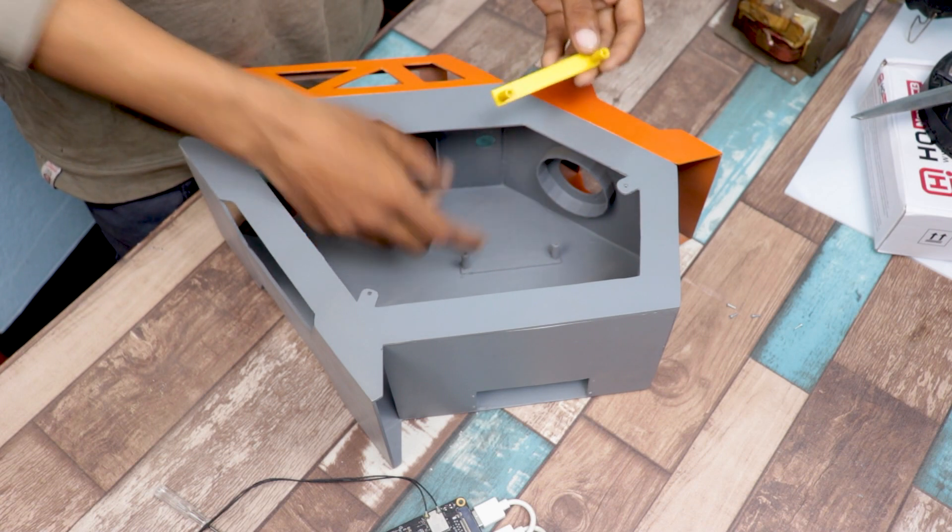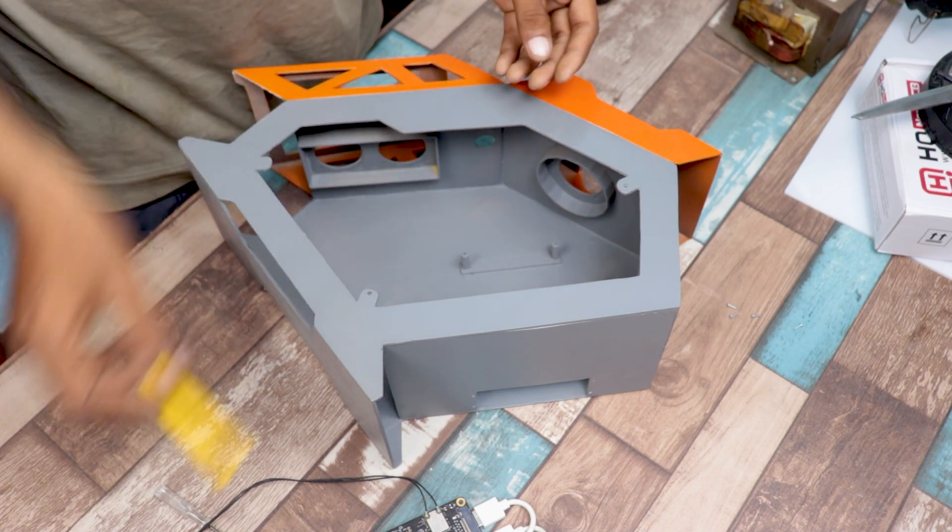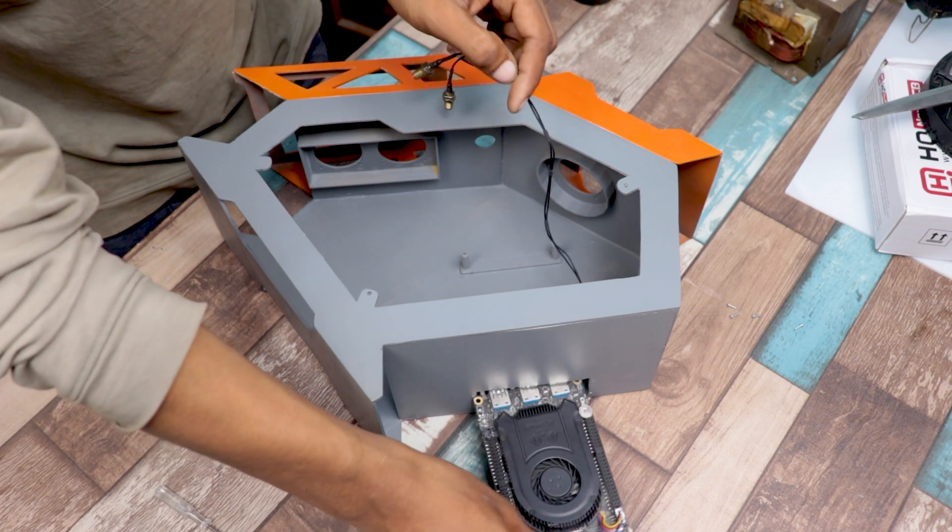I already set the 3D printed base in the cabinet using super glue. It helps to hold the LattePanda in our cabinet.